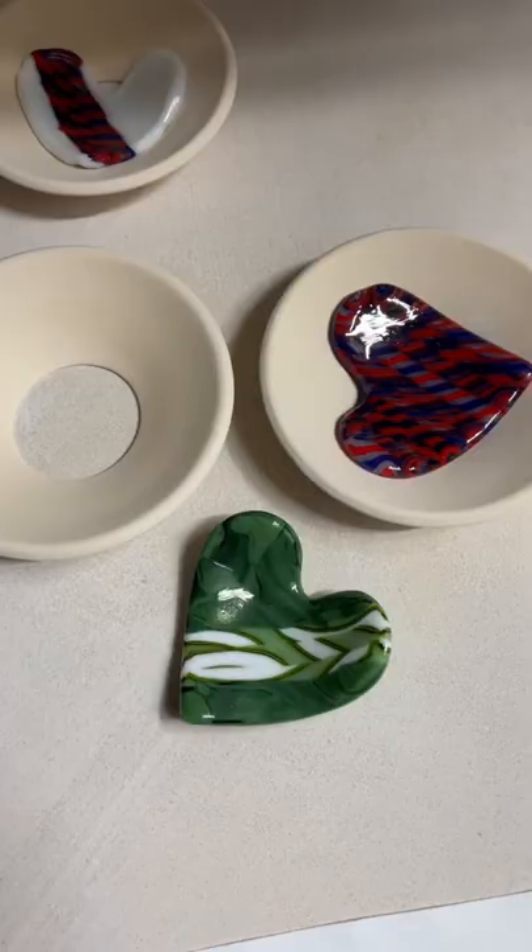And then these were the hearts that came out of the mold. I really like the way these turned out. I'm going to add a little something to them, put a little bit of murrine on them, and fire them again just to embellish them, but I thought I would show you what those turned out to look like too.